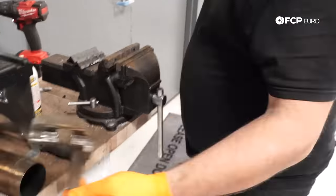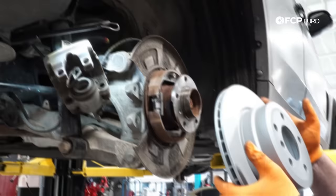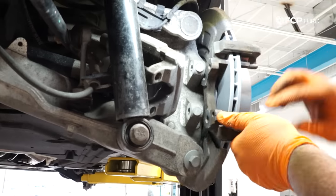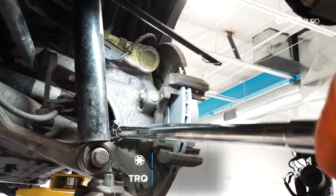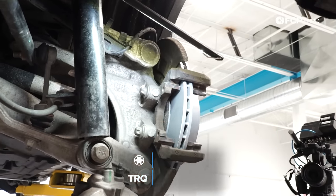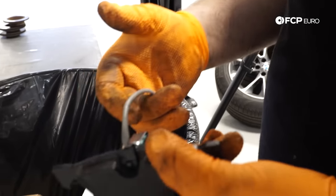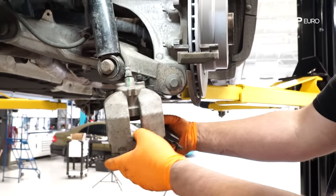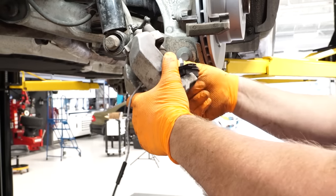Now that everything is apart, clean the caliper carrier — get the heavy deposits off with the caliper carrier file. Torque spec on the carrier bolts is 110 Newton meters. Go ahead and install the pad wear sensor onto the pad — it just clicks into place, simple as that. Then take the connector wire lead from it and route it up through the top of the caliper, and it gets clipped into place.